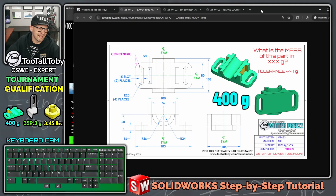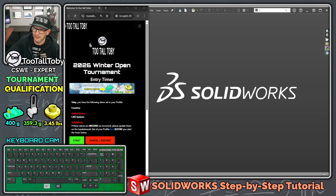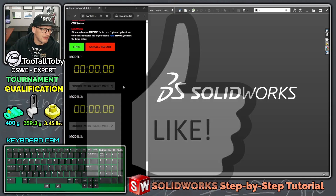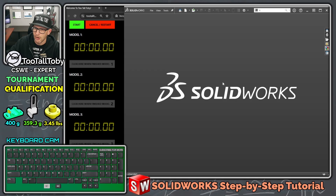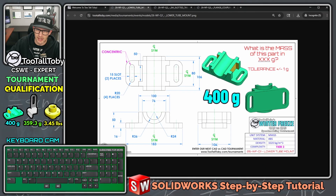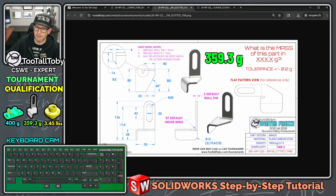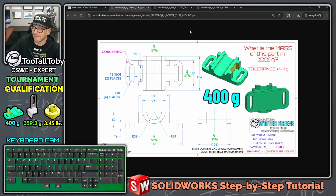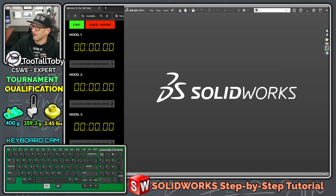Last time I did this I did it in 10 minutes and 6 seconds using SolidWorks. Today I'm going to try to get a faster time. We've got the timer up on screen, our CAD system ready, and we're going to model each of these parts. The first part we need a mass of 400 grams, the second part 359.3, and the third part 3.45 pounds. Not only does the mass need to be correct but the geometry needs to be correct as well during this qualifying run.